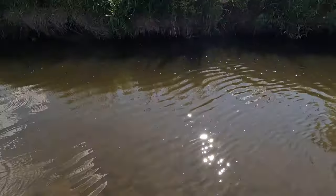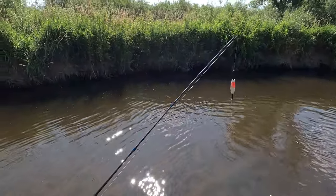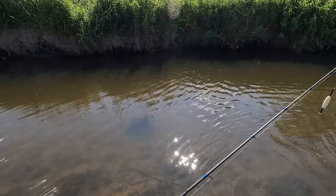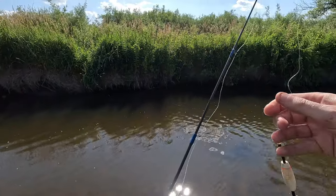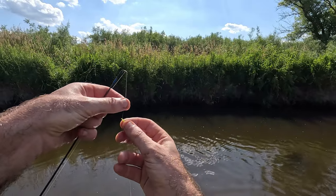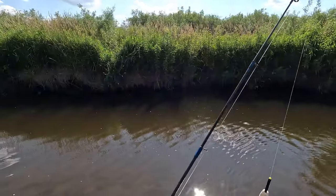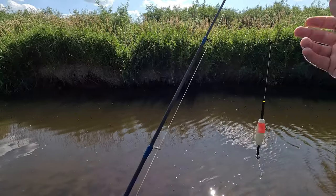I'm going to set this bobber stop a little bit deeper. If you're fishing in creeks and rivers, slip bobber setups are awesome. The only thing that's annoying about using a slip bobber rig is that sometimes the string bobber stop starts to come loose — after you use it a number of times it starts to slide up and down the line a lot easier. When you first put it on it's really tight but it kind of loosens up. You can buy the plastic ones but the plastic ones tend to do the same thing. I always just use the string ones.